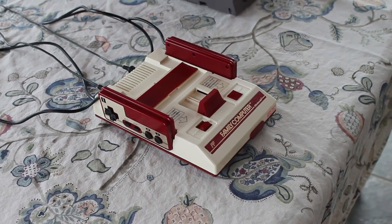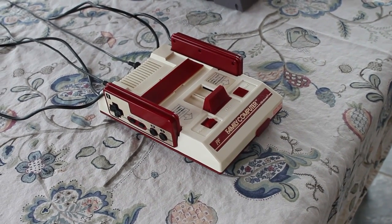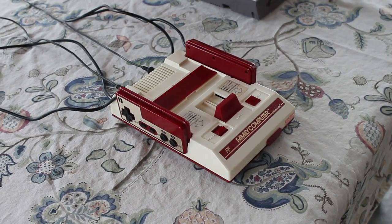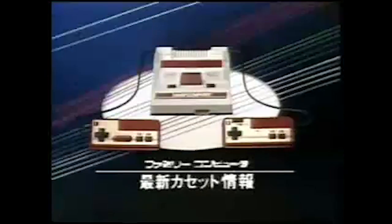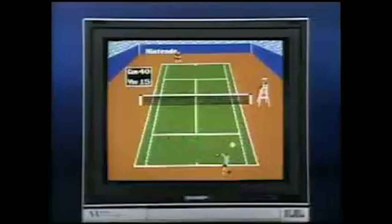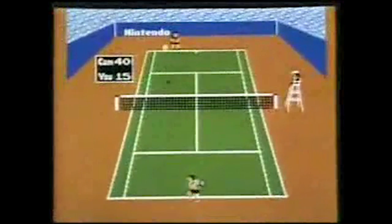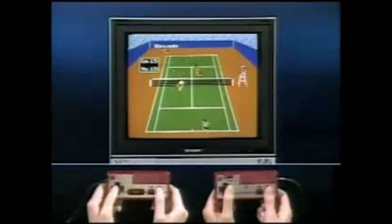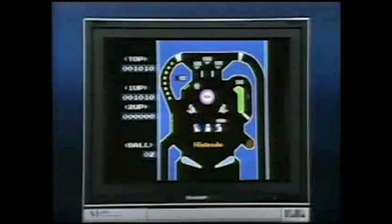If you don't already know the story, the Famicom was what the Japanese had instead of the NES in Japan. The Family Computer was released in 1983 in the middle of an early 80s video game crash. Because of that, Nintendo redesigned the system before releasing it in North America in 1985.